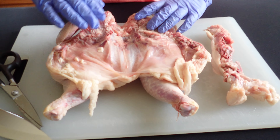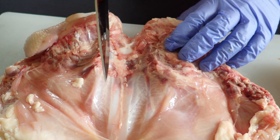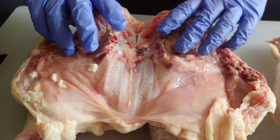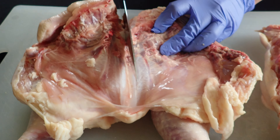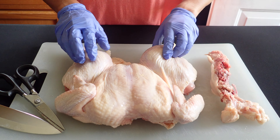Alright, so if you'll notice it doesn't lie really flat, so what we want to do is flip it over and look for the breastbone cartilage right here, and we're just going to cut that with a knife. Cut it a little bit deeper.